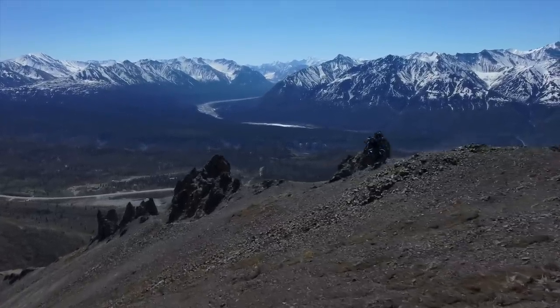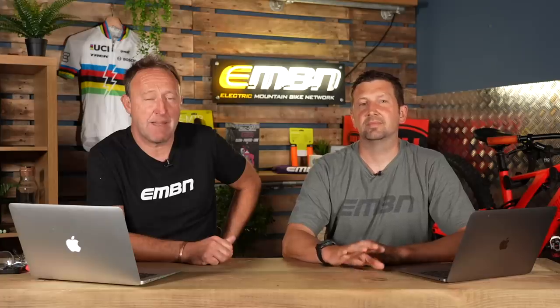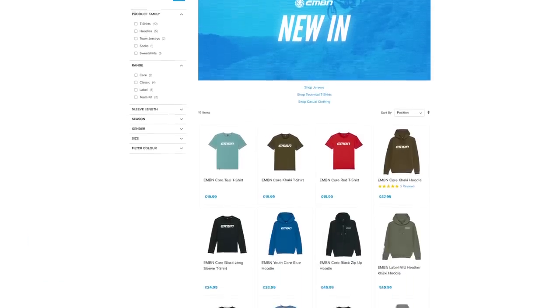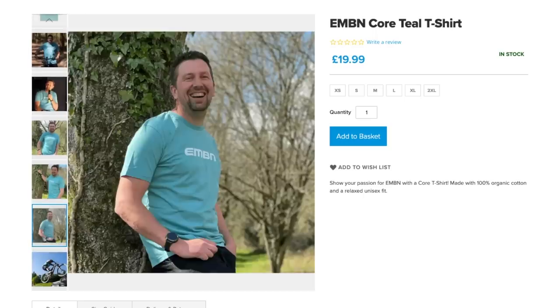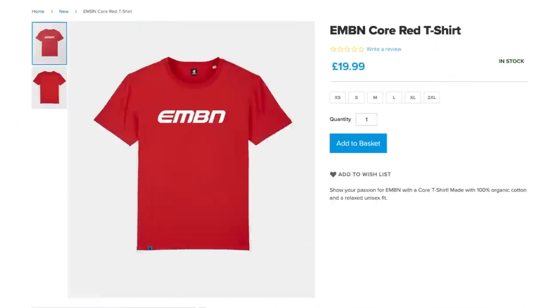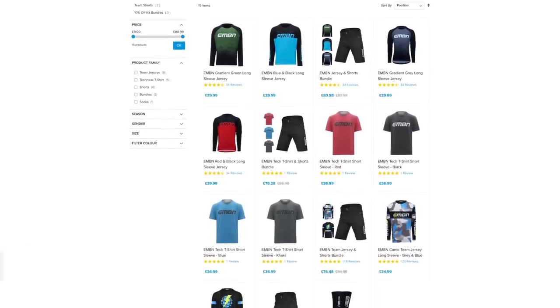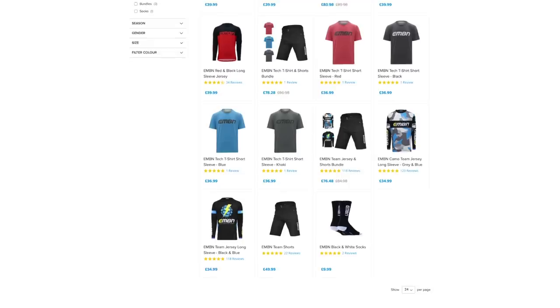One great way to support the channel is by visiting the EMBN shop. Two new colours in t-shirts — a new green and a very cool new red, more like a scarlet colour. Coming from Wales, scarlet is a favourite colour. There's a wide range of technical clothing: tech t-shirts, race jerseys, and short socks. Pretty much everything to kit you out.